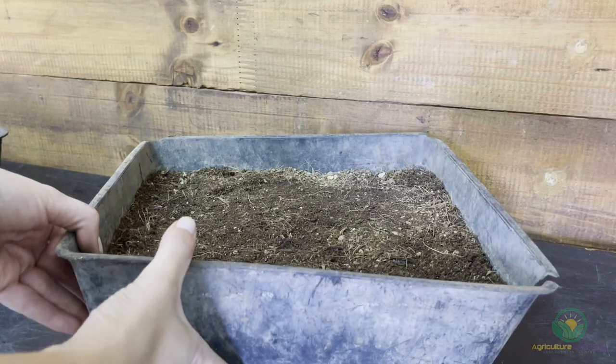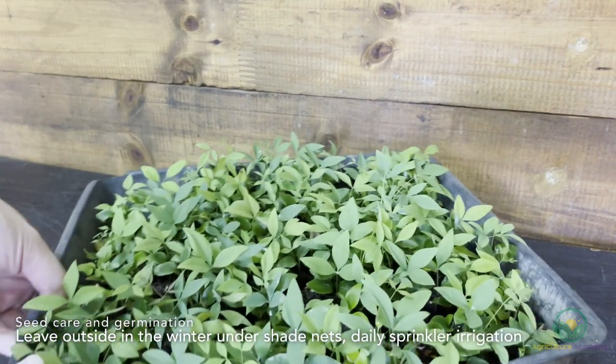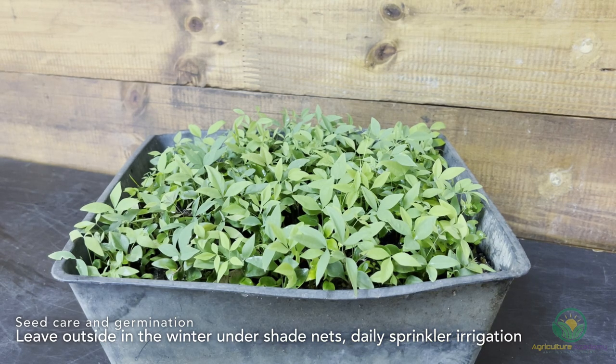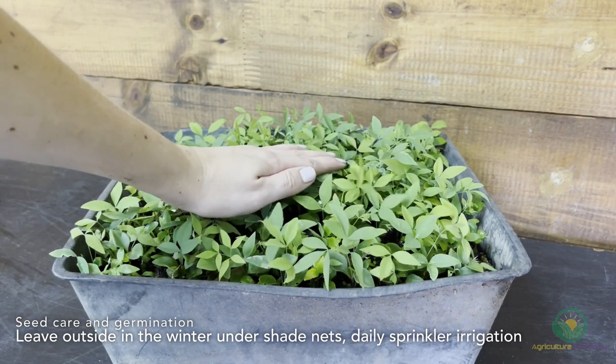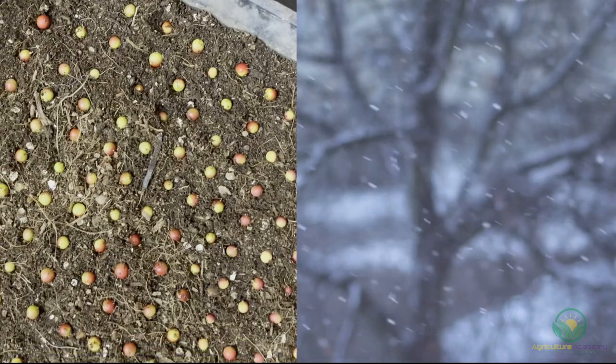The seeds can now be left outside for around 3–6 months. The first signs of germination are noticed at the beginning of spring. We keep them under shade nets in a sheltered spot in the nursery, and they receive daily irrigation from sprinklers. These seeds must be kept outside during winter for one important reason: cold temperature. Nandina seeds are quite remarkable in that they are dependent on cold temperatures in order to germinate.